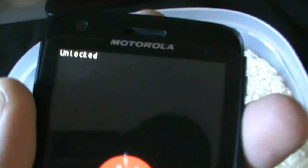Now I'm just going to pop my SIM card in and put the battery in. Battery's back in and it's firing up.